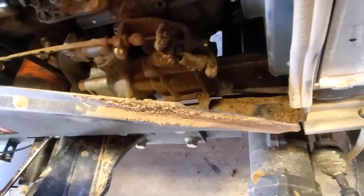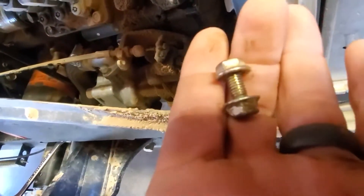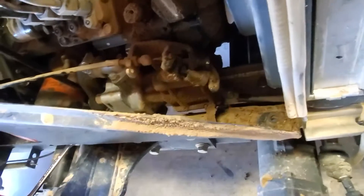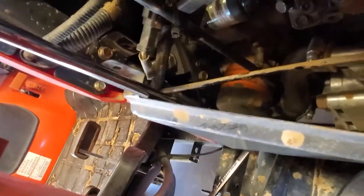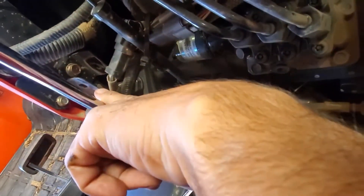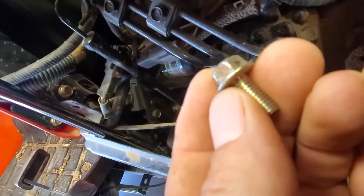There are three bolts — I've already taken the front one off. It is 10 millimeters and it's backed up with a nut; both sides are 10 millimeters. On the top plate where it attaches to the side of the firewall, this one is just the bolt, no nut. It's also 10 millimeters.